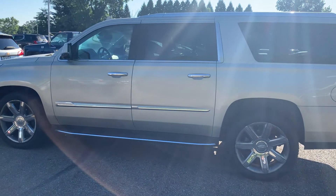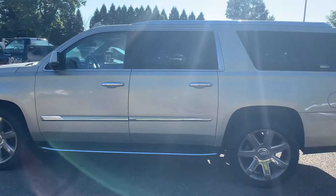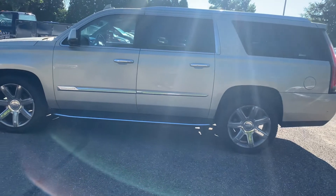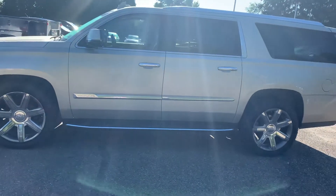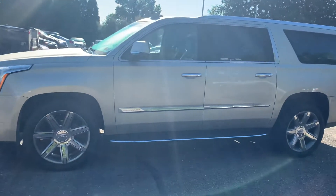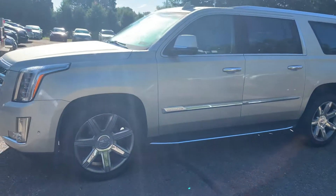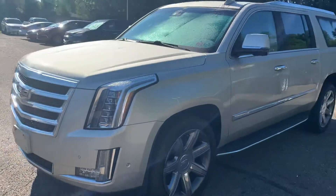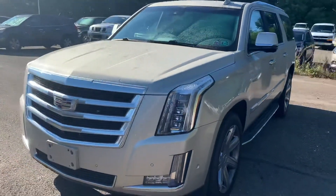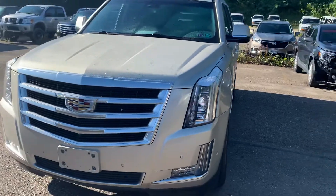Good morning, Bill. This is Kristen from Lavery Automotive. I just wanted to send you over the quick walkaround video of the 2017 Escalade ESV. As mentioned, we did just take this in on trade, so it has not been through service or detail yet. Both of those will be done before you purchase it. I just wanted to show you the vehicle here real quick.